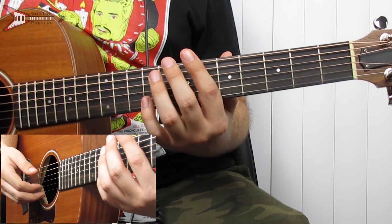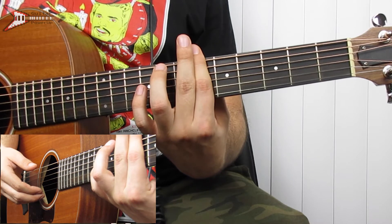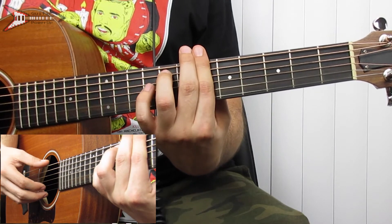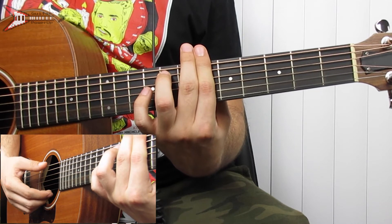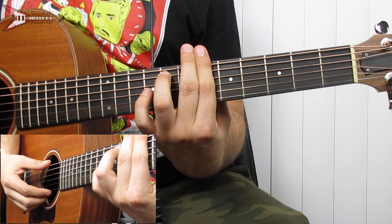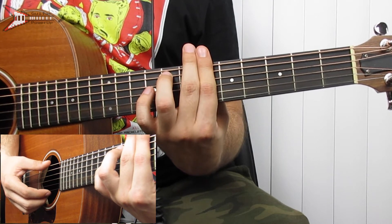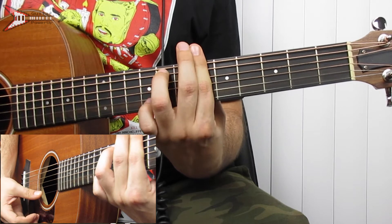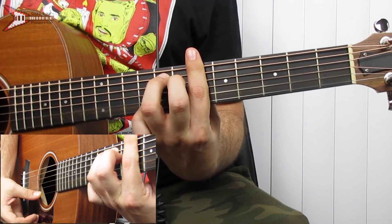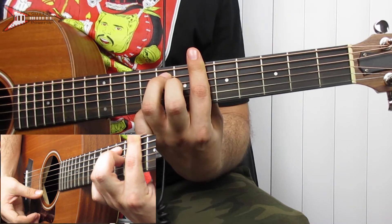Then we're going to go to a Bb minor 7 chord, so you're going to bar the 6th fret with your pointer finger, and you're going to place your ring finger on the 8th fret of the A string, and you're going to strum the Bb minor 7 chord in an upward motion until you get to the B string, then you're going to hammer on to the 7th fret of the B string with your middle finger.